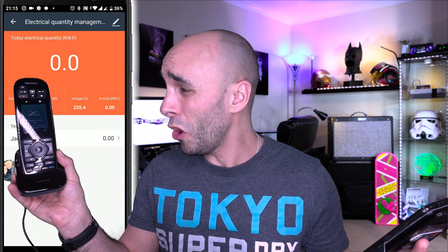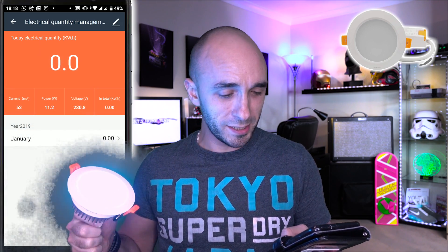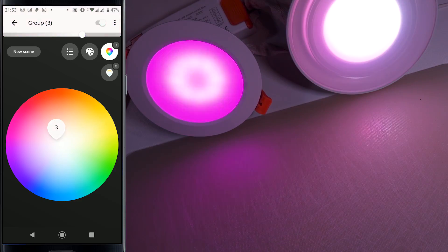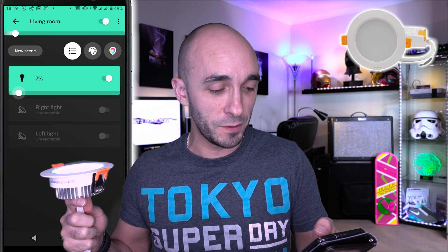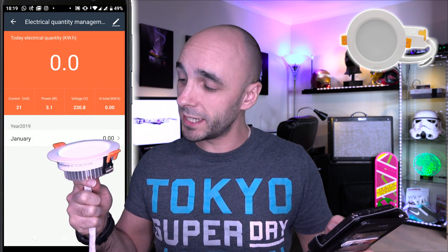This is a mega mega bright light from Zemismart — like, blind-yourself ridiculously bright. So I'm expecting this one to cost quite a bit more electricity, which would be interesting because this is something you would have in your ceiling and turned on quite a lot of the time. 11.3 watts — holy moly, that's at its brightest. Let's turn the brightness down a little bit. I've tested this against the original Philips Hue lamps and I have to put it right down to about seven percent for it to be at the same brightness. At that level it's 3.1 watts — quite a keen difference.